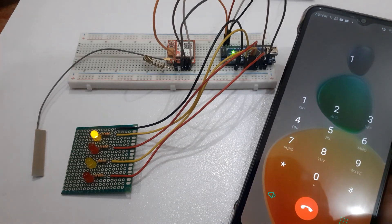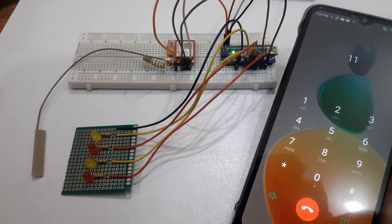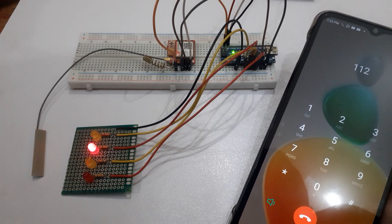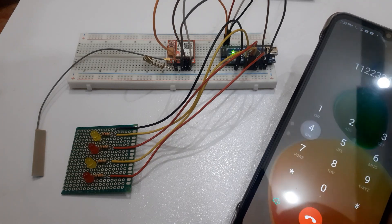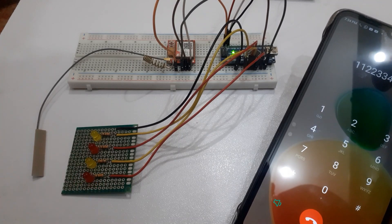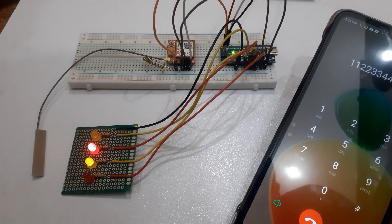When we press 1, the first LED will be turned ON, and pressing 1 again will turn it OFF. When we press 2, the second LED will be turned ON, and pressing 2 again will turn it OFF. Pressing 3 will turn ON the third LED, and pressing 3 again will turn it OFF. Pressing 4 will turn ON the fourth LED, and pressing 4 again will turn it OFF. In a similar way, you can control various home appliances like a TV, fan, and more.